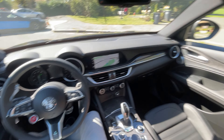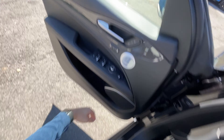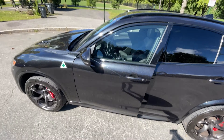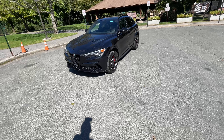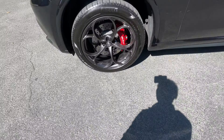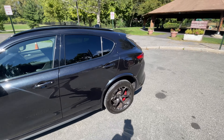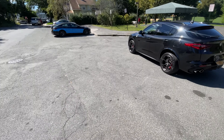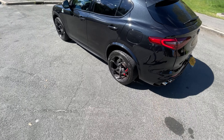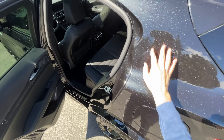We found ourselves in an Alfa Romeo Stelvio Quadrifoglio. Let's take a quick walk around the exterior — this one's in full black on black on black. The wheels have nice red Alfa Romeo calipers behind them, and we're running Pirelli P-Zero rubber. The Stelvio Quadrifoglio is all-wheel drive versus the Giulia, which is rear-wheel drive only. Quad-tip exhaust, really nice. Super metallic paint, and it fits five people.